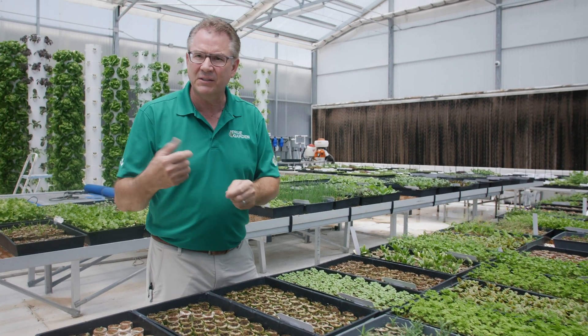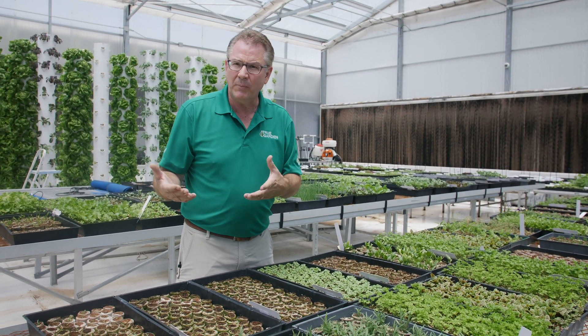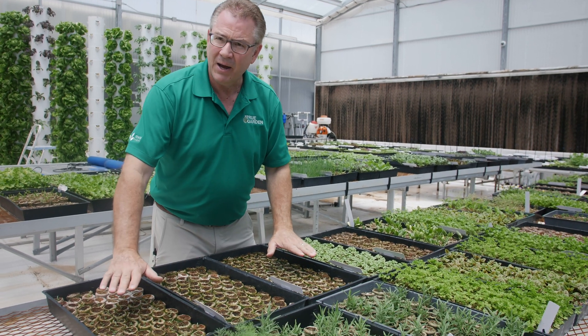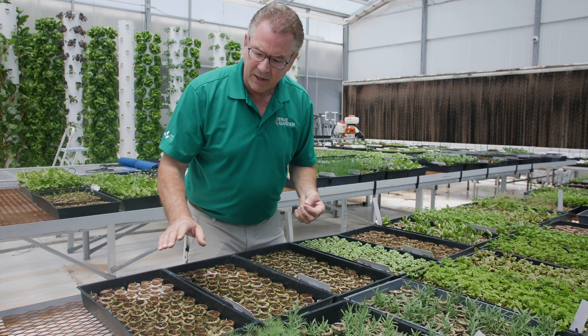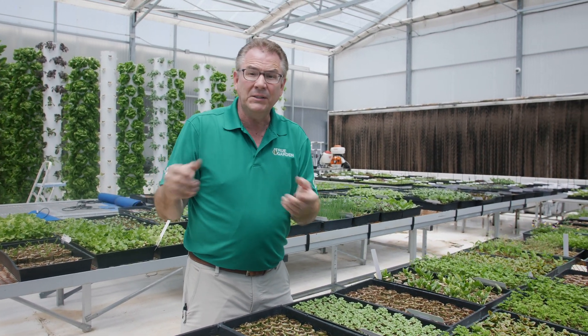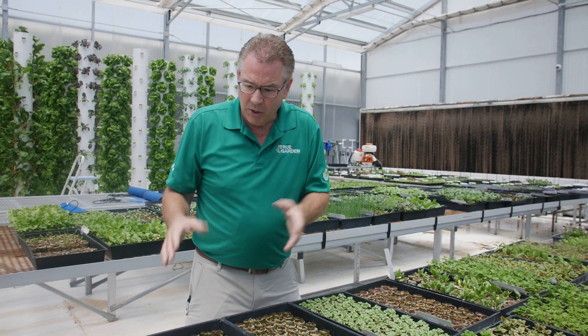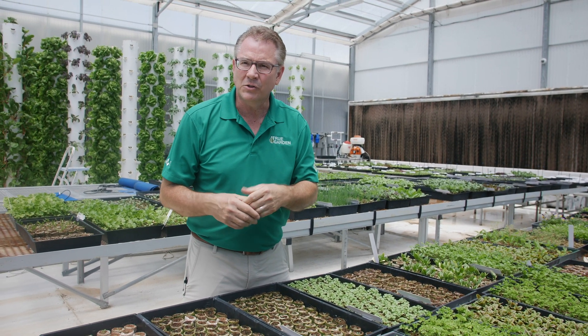You want to keep them someplace nice and warm. Since we're in Arizona and it's the middle of summer, we don't even have to have a heat mat under these because we have plenty of heat causing these to germinate. But in your own house, what's the hottest place? On top of your refrigerator — you can throw your seedlings up there.